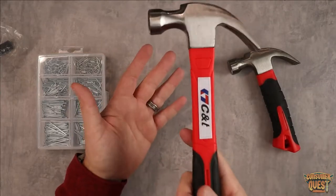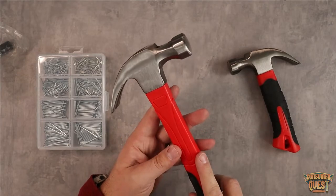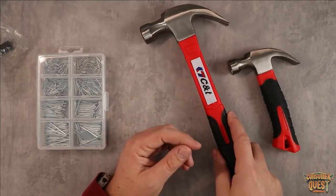The full-size one is also very lightweight. It's got a nice smooth front, so this is going to be nice for finishing things or just as a general utility hammer.